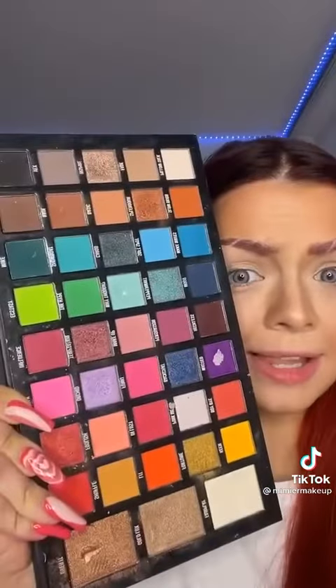First I'm gonna prime my lids because they do be dry and dusty. I'm gonna be doing a rainbow look using the Stacy Marie palette. Then I'm gonna really crush the tissue and make it wrinkle.